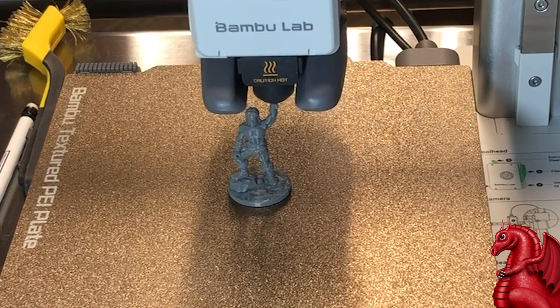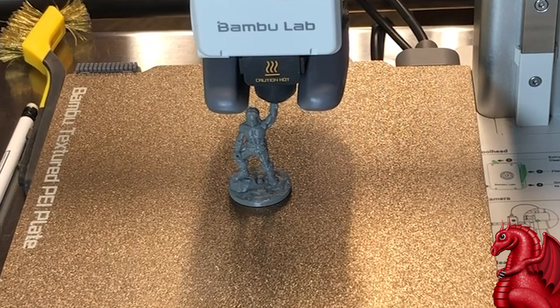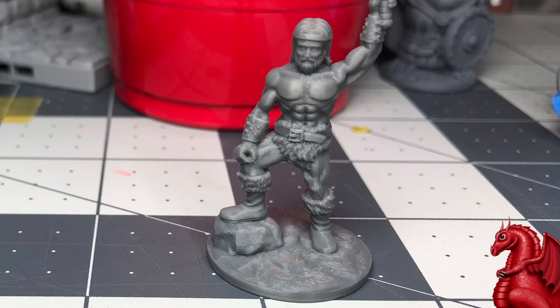If I take my Ender 3 V2 and want to swap the nozzle to go from miniatures to terrain, that's going to take me 20 minutes or maybe even half an hour, and I risk damaging the wiring in the process. With this printer you have none of those issues — less than a minute and you're swapped out, ready to print larger or smaller things.